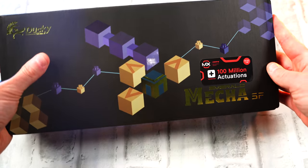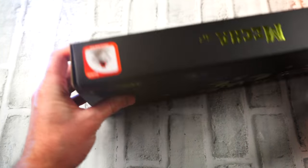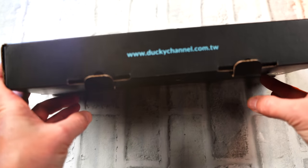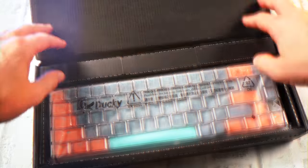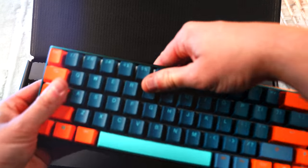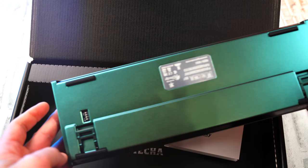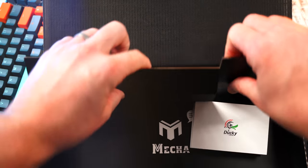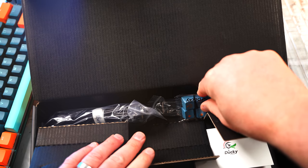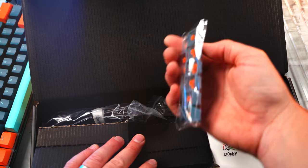The Ducky Mecha SF is using the new Cherry switches — the ones with 100 million actuations. You can get it with tons of different Cherry switches: reds, blues, browns, and so on. We have reds on this one. When you pop it open it's pretty much the same as every other Ducky board — you get your dust cover, you're presented with your board which just looks amazing. As for accessories, you get your keycaps, replacement keycaps in a different color, your keycap puller, and your detachable USB-C cable.